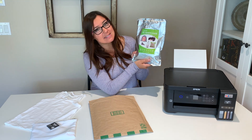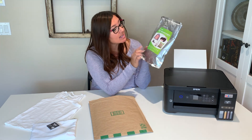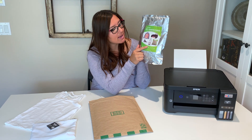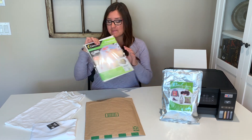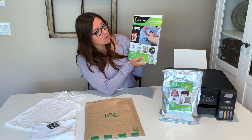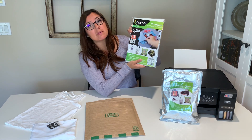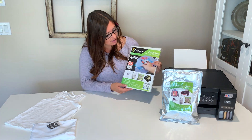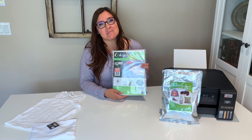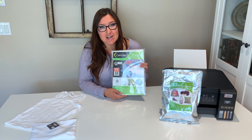The first thing out of the bag is this Sendell DTF transfer powder. This bag is a 500 gram bag and it has pictures of things you could use it on — a jean jacket, shoes, a bag, and a pillow. The other thing in the bag is the Sendell premium DTF transfer film sheets. When you're using your DTF system, you do need to use the DTF transfer sheets — you can't just use your regular sublimation sheets, so these two need to work together. It's supposed to come out soft just like sublimation and with really bright colors.